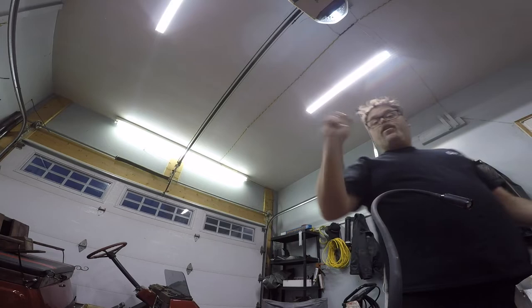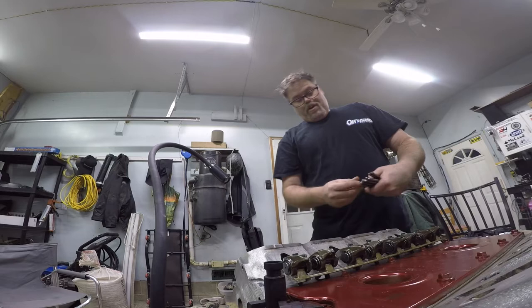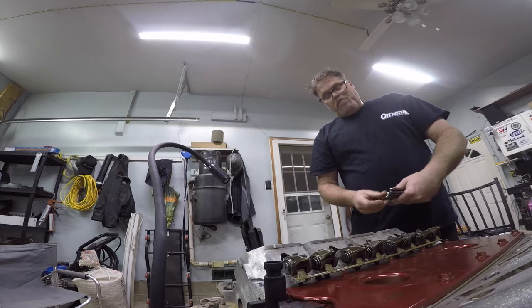So now that we've done that, pull this rocker arm thing back off and we can slip the pushrods down in. One, two, three, four, five, six. You can feel me pushing down the old lifters into the right positioning. There we go, so they're in. I'll give you a close-up — it'll even give you a light, because that's why I roll.